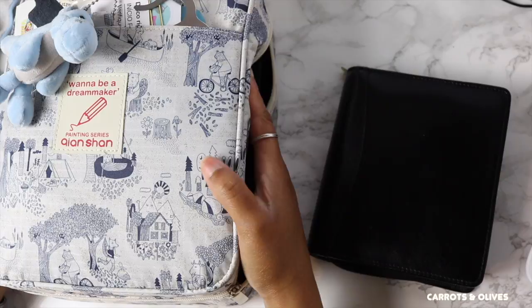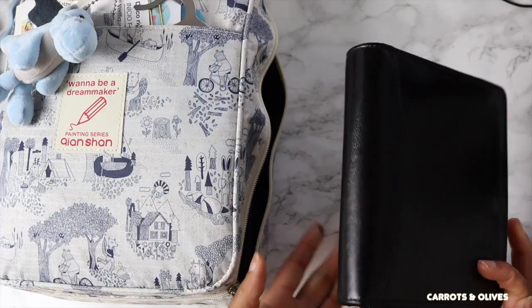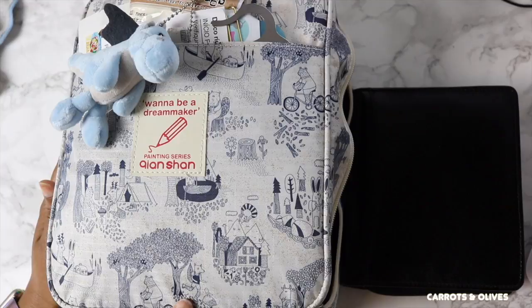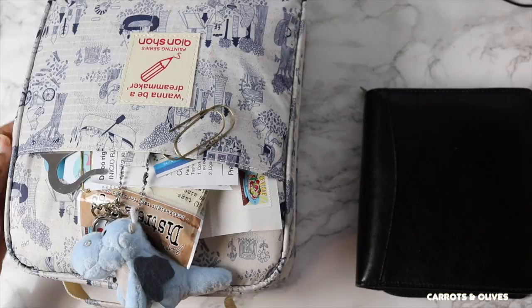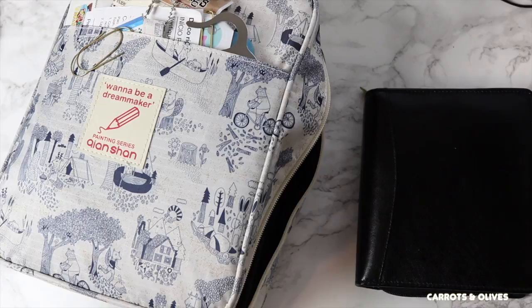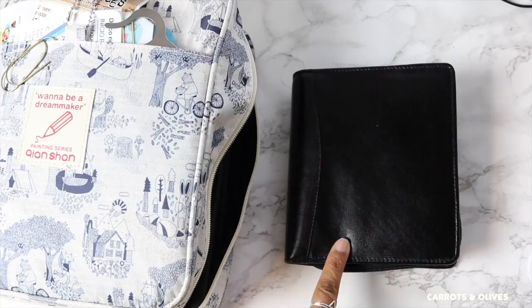Hey everyone, welcome back to my channel, it's Brit here. Today we're going to be discussing my pen cases and my newest pen case to add to my collection. This is really my first fountain pen case. I have done a video on this one before — it's a big chunk, look how thick it is — but it's actually lasted me ever since, probably a month or two, with no tears or rips. I have it stuffed and I can zip it up, but I typically don't because I'm in and out of it all the time.